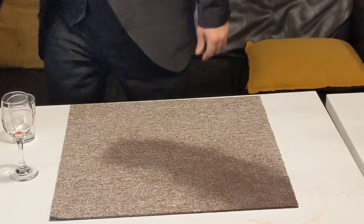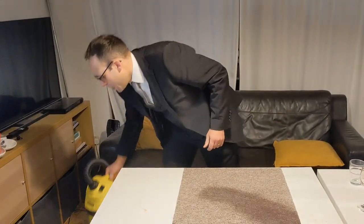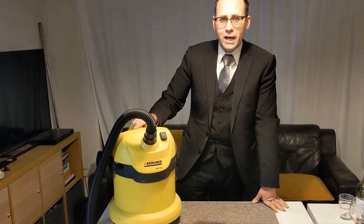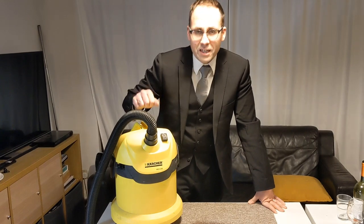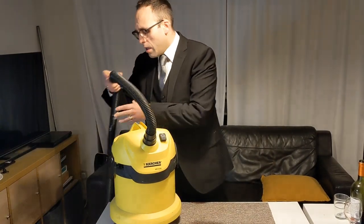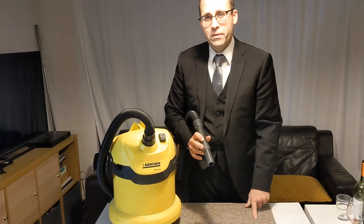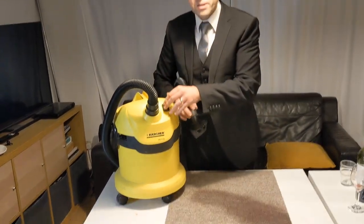What you really want in this situation — and I would never be without one — is a wet and dry vacuum cleaner. This one is from Karcher, and I would highly recommend it. It's practically indestructible; I've sucked up bricks with this. This isn't a paid promotion — I just really like it. We are going to suck up this stain now.